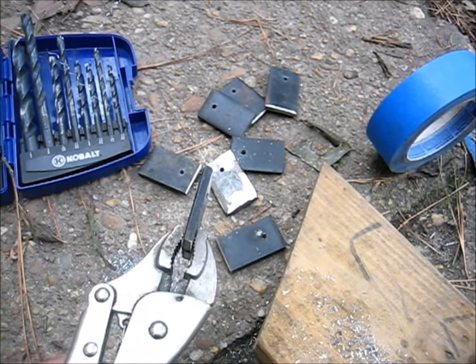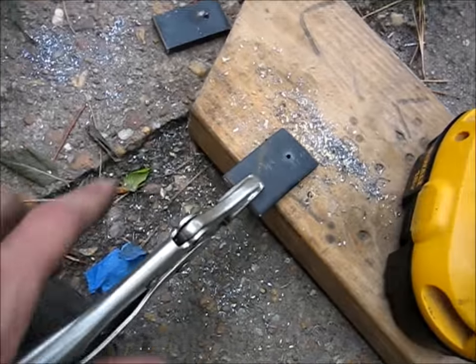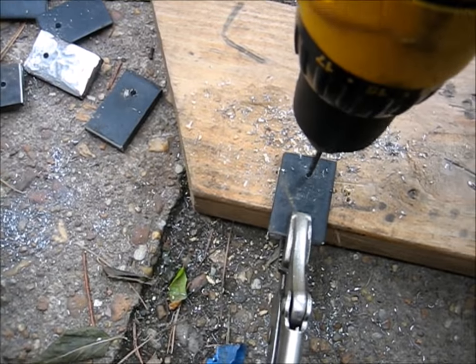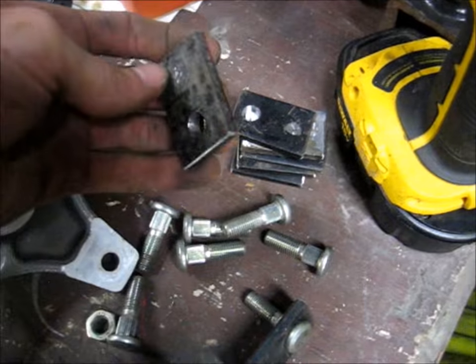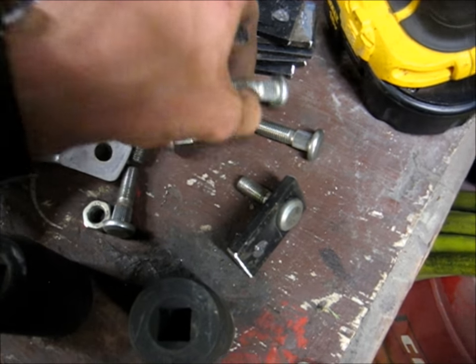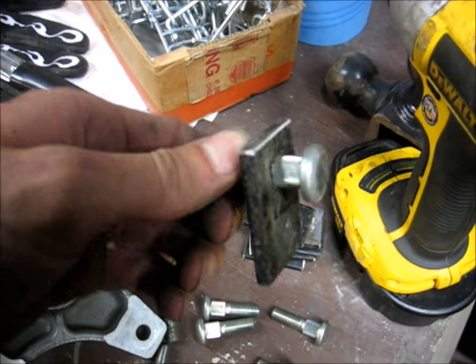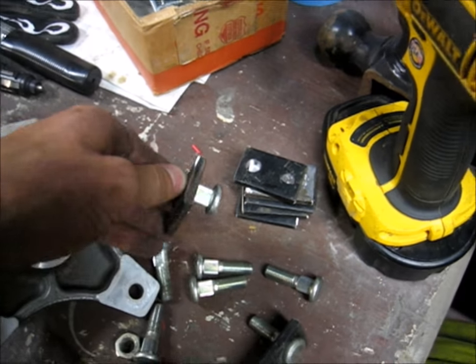Now we've got a bunch of these little pieces cut out. I'm just drilling some holes in them, working my way up until the studs fit through. Got the holes drilled out and got enough studs here — holes drilled out so the studs should fit nice in there and be a perfect size to press fit them.